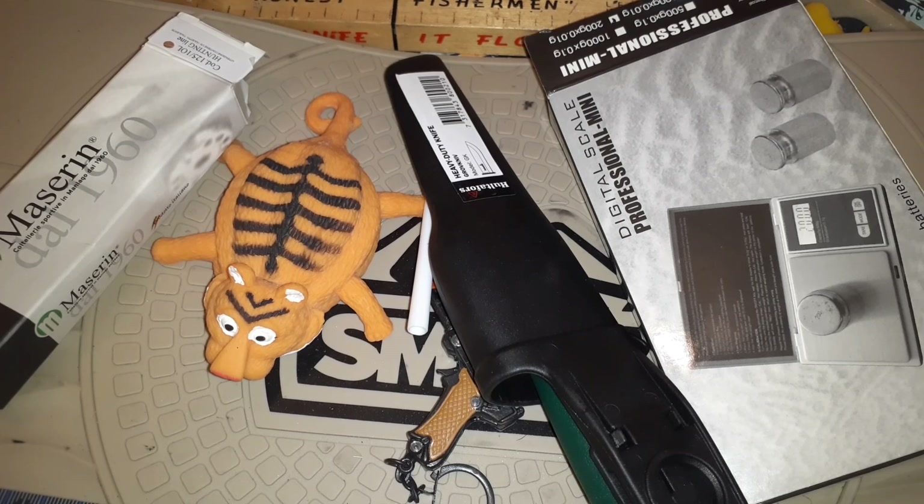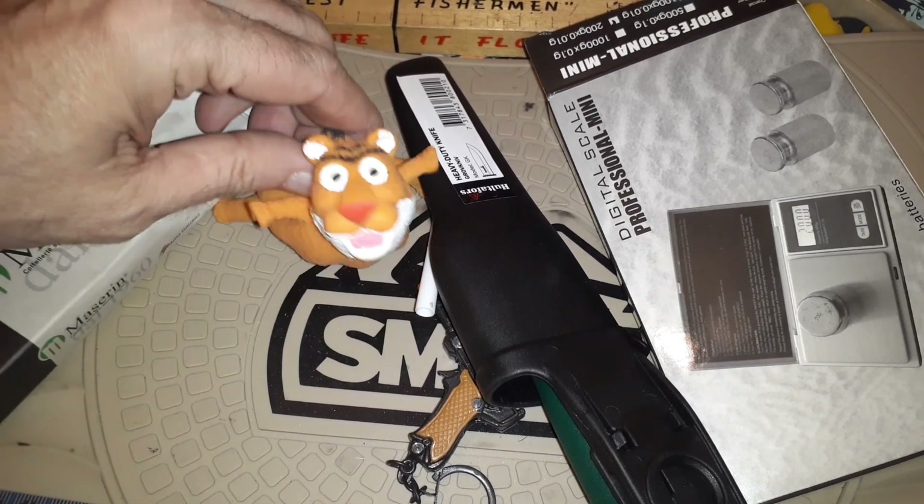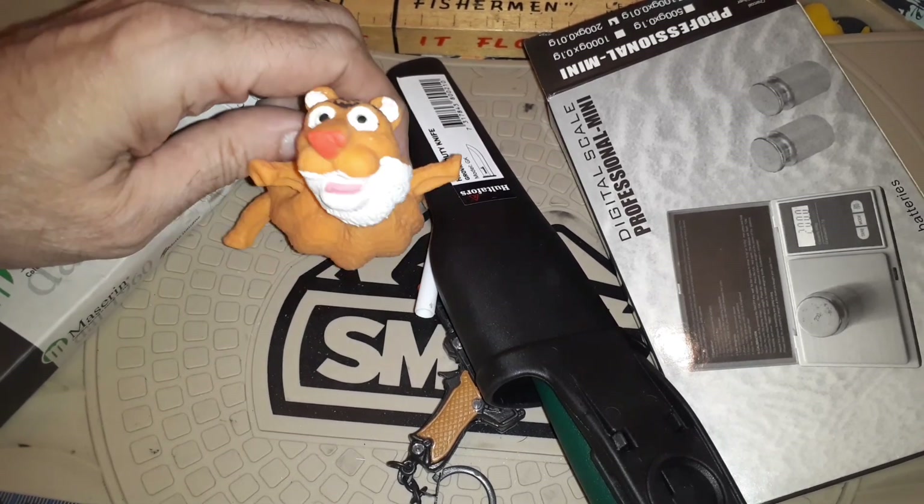Tiger needs a smoke — he'd like a cigarette. Inflate me, inflate me! No — shut up, go away! Please, come on, inflate me — please, I wanna be inflated!